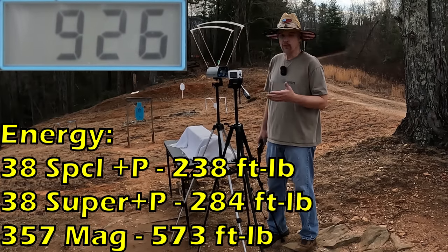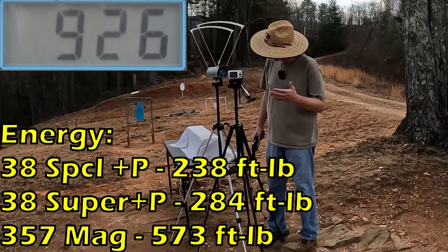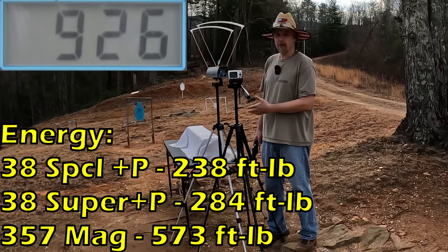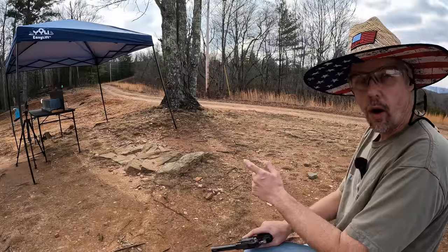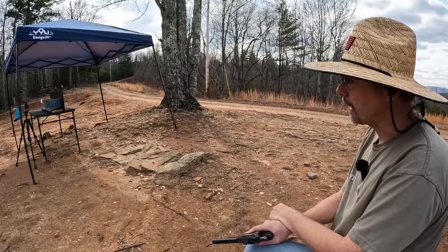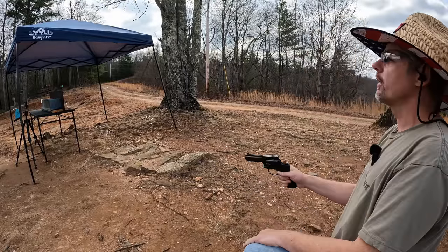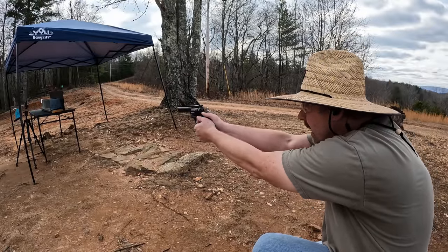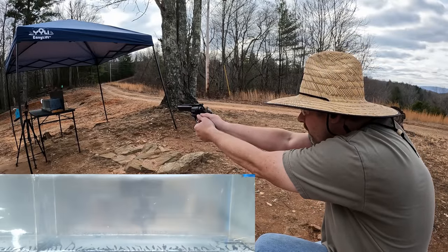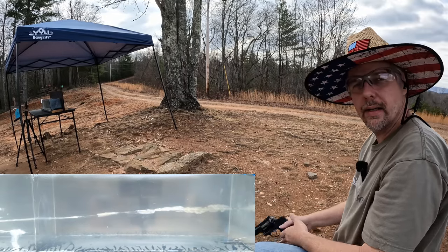I know the .357 Mag is going to do well — I don't have any doubt. The .38 Super and Special I'm a little iffy on just based on these speeds running through the heavy clothing; it's all going to come down to how these projectiles are built. Alright, it's 'you can, but should you' jelly time. I'm going to put one of each round into the gel starting with the .38 Super — I'm not expecting the best out of this one, but maybe I'll be wrong.